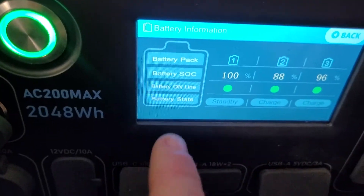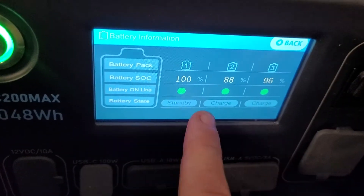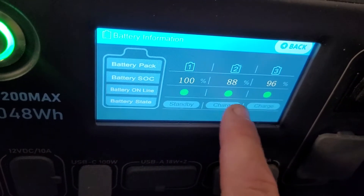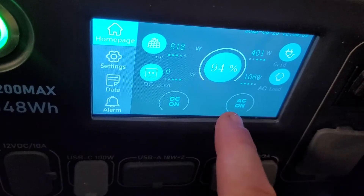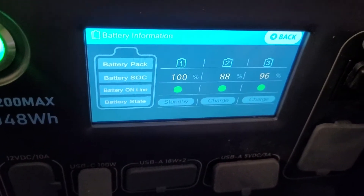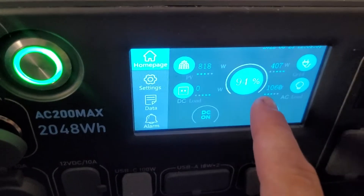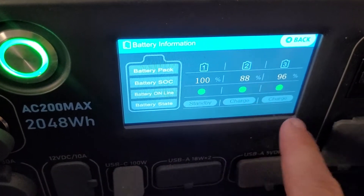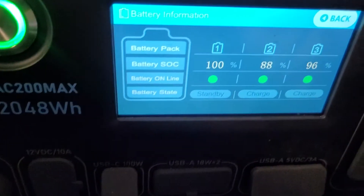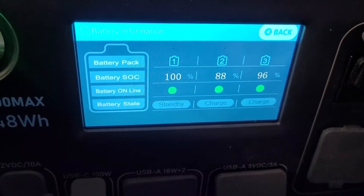The main unit is fully charged now so it's in standby mode. The two B300S units I have hooked up are still charging at 300 watts each — that's what's passing through. Pass-through charging allows you to run your devices as long as you have more watts coming in than you're using. If I'm wrong on this, please correct me, but that's my understanding from what I've been reading.